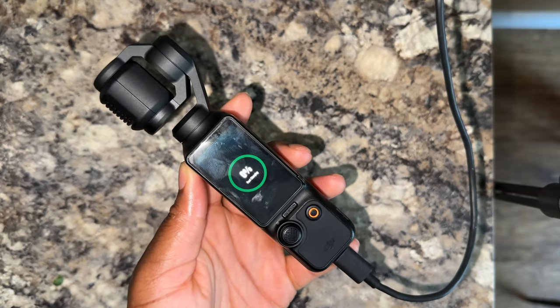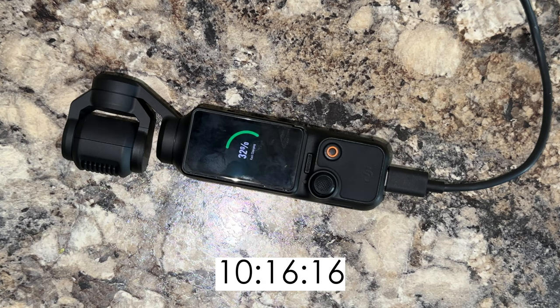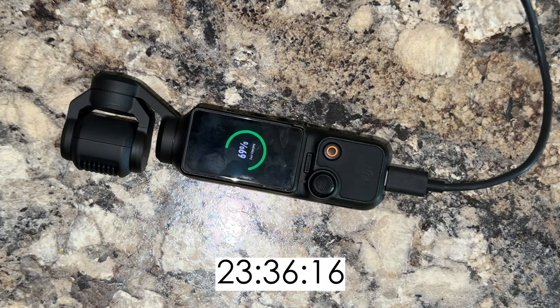Something I haven't mentioned yet: this gimbal charges incredibly quickly. It charges to 80% in just 16 minutes and to 100% in 32 minutes. So if you're going out for a long day and won't be home for a while, just bring your charger with you and you're good to go.